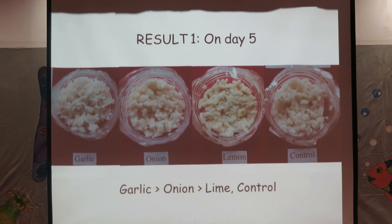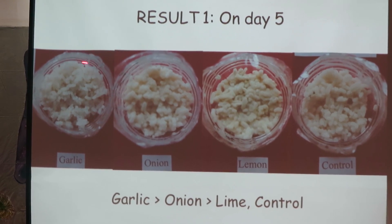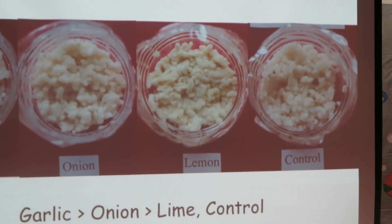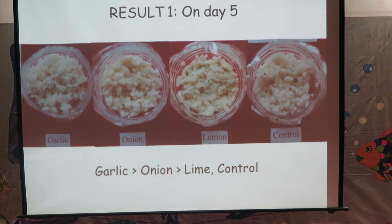Results. On day 5, there was no fungi observed on garlic. There were some on onion. And fungi fully covered lime and control. So garlic was the best inhibitor.